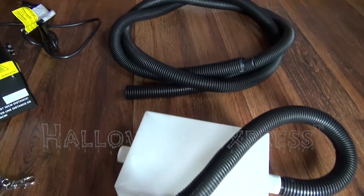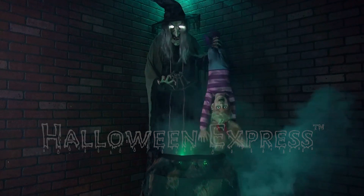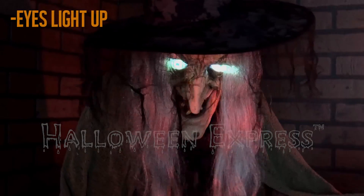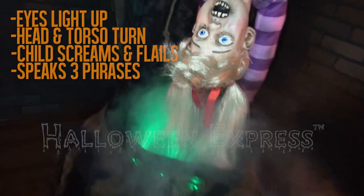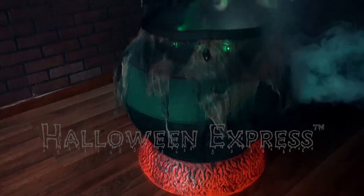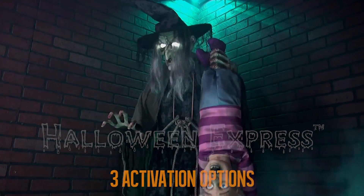This excellent animated prop plus the fog machine make for an outstanding Halloween decoration. Once activated, the witch's eyes will light up as her head and torso turn from side to side. The small child will scream and flail about as the witch speaks one of three phrases while her mouth moves. Fog will pour out of her cauldron as the flame underneath flickers like smoldering coals.